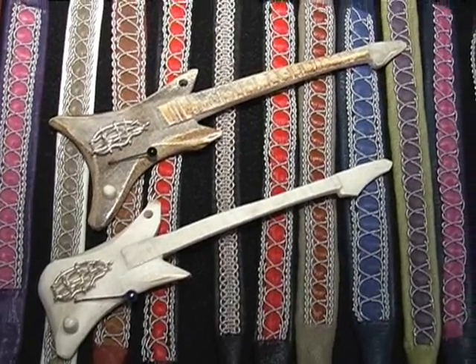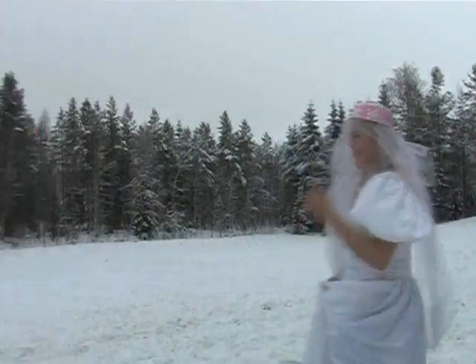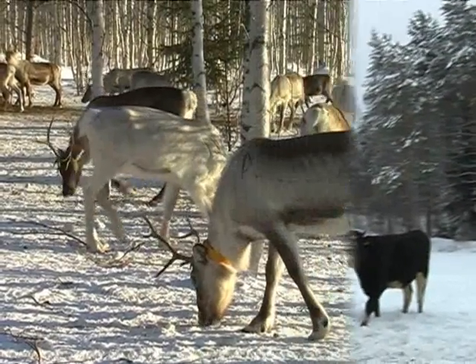Reindeers! Now I show you how to do crafts about reindeer balls. First we need reindeers.